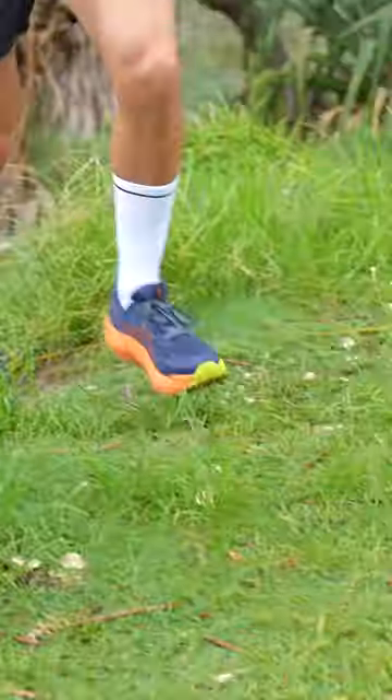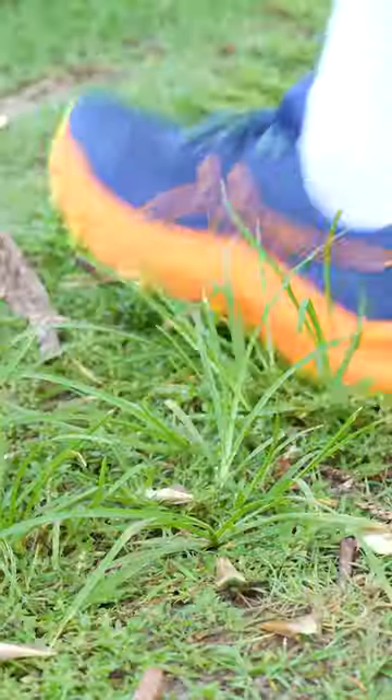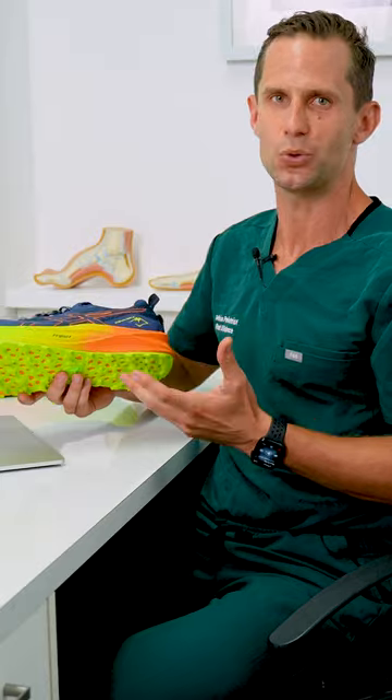It's designed for climbing rocks, climbing moss, getting through the mud, crossing asphalt, and crossing rivers. It's really an outdoor terrain shoe.